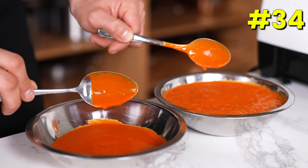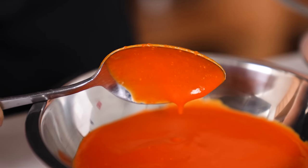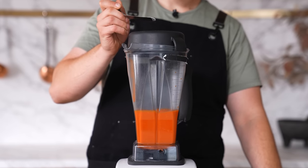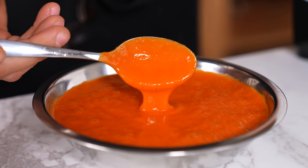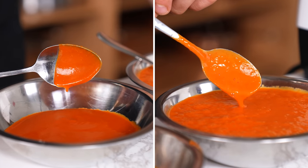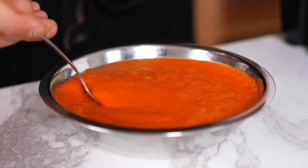Xanthan gum fixes everything. Whenever you're blending a sauce or soup and the emulsion breaks in the refrigerator or separates after sitting, put it back in the blender, blend on medium speed, and add about an eighth of a teaspoon of xanthan gum while blending. You'll have a cohesive sauce that is slightly thickened and simply won't separate. This applies to any sauce and some soups made in a blender.